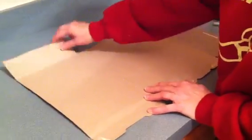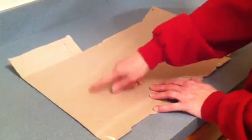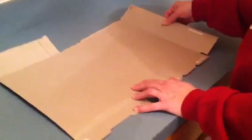You now have what was the bottom, the front, one of the sides, the back, and another side.